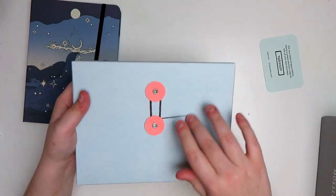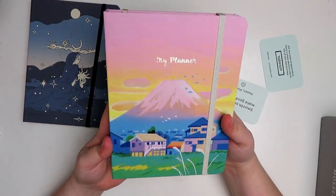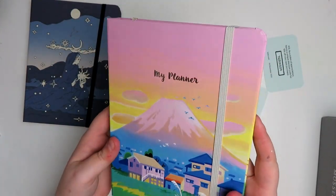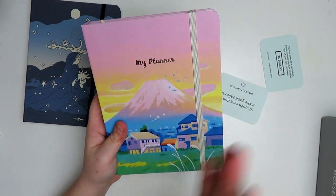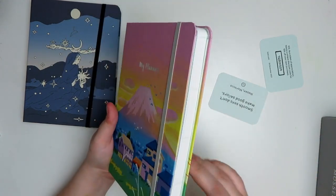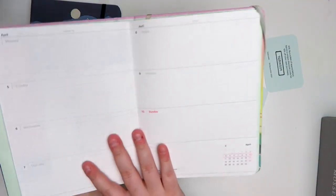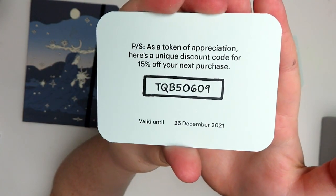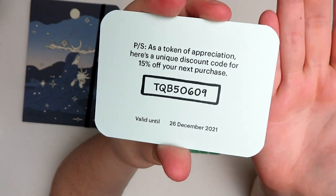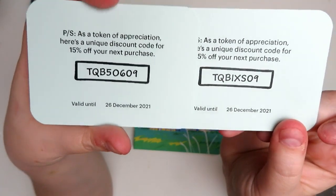And then this one should be my planner. I got this gorgeous illustration of Mount Fuji. What I plan on doing is instead of getting different covers every year — unless they come out with really nice ones — I'm just going to get refill inserts for this. I decided to get the horizontal layout for their planners. I love having a planner; it just makes me feel so organized. Here is another discount code if you want 15% off. You can only use one code per transaction, but they don't expire till December 26th.